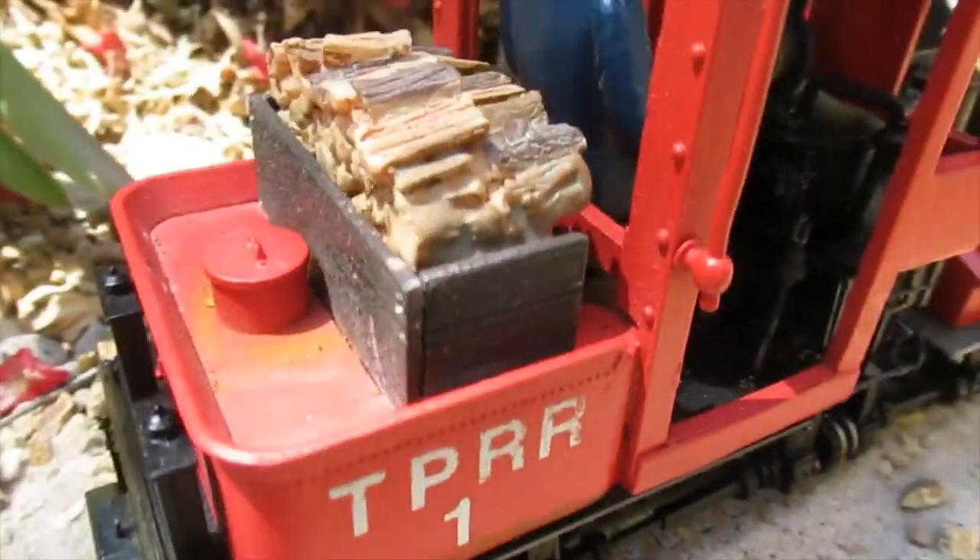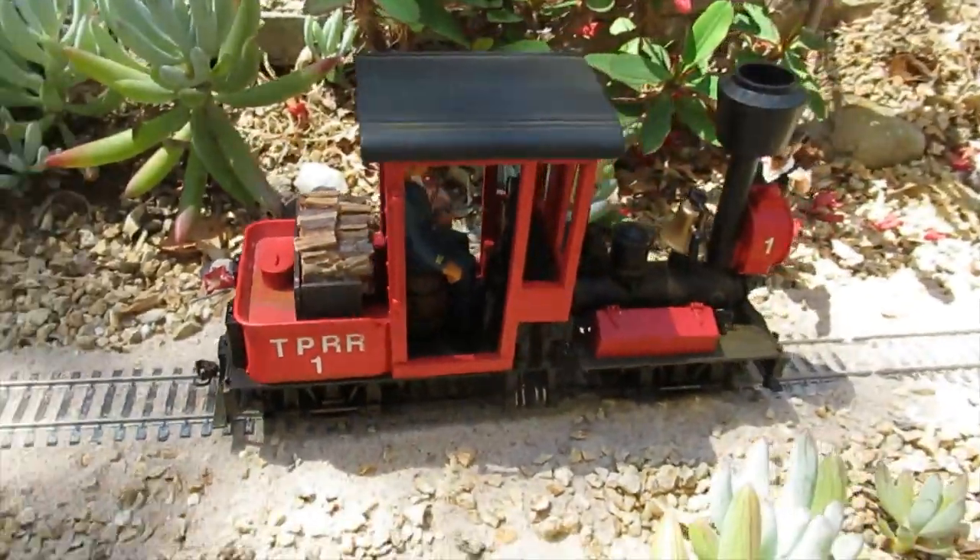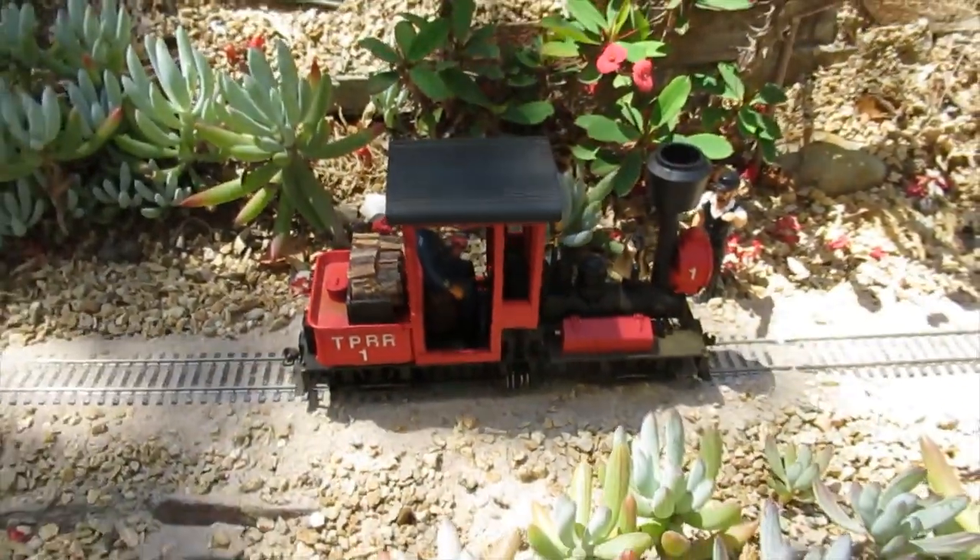If you enjoyed this video, share it with a friend and check out some of the other G-Scale projects on this channel. Thank you for watching.